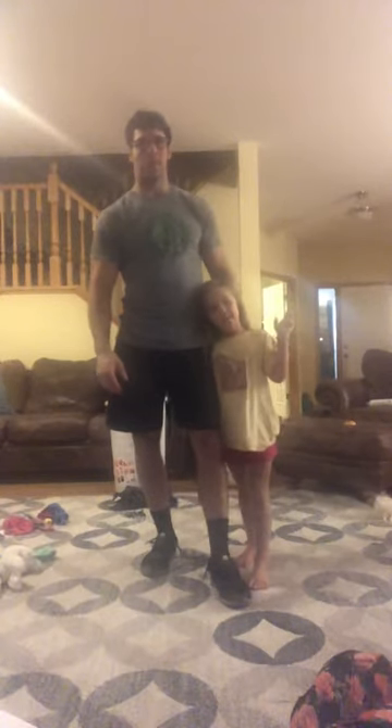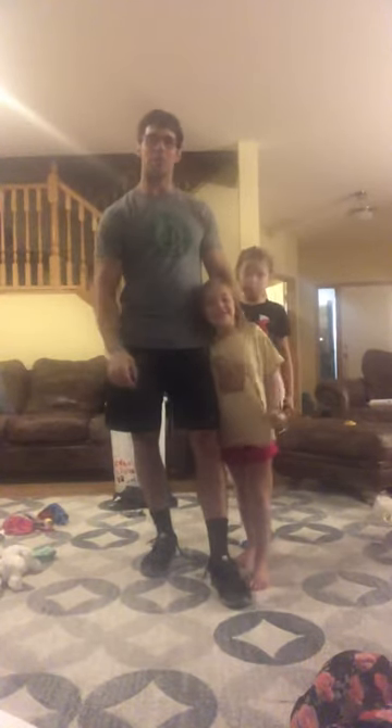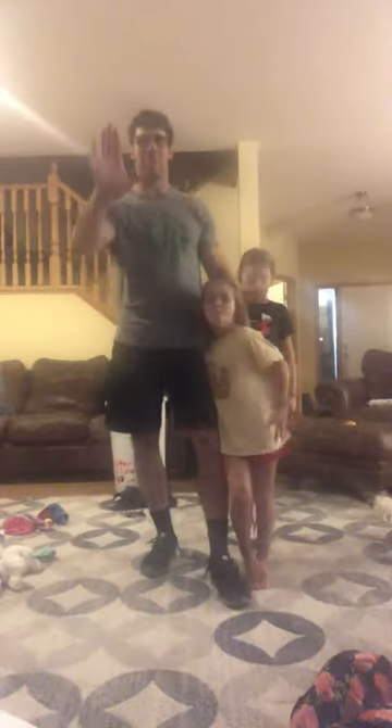Emma, are you excited for the workout? Yeah, she's excited — you guys should be too. Sophia is. Sophia, is it your birthday Thursday? It's her birthday, so go hard for Sophia. Okay gang, we'll see you later.